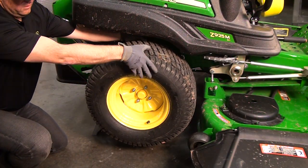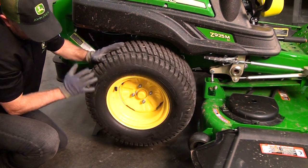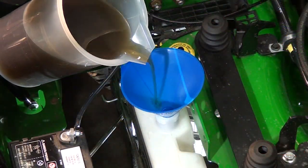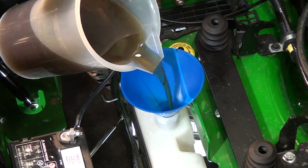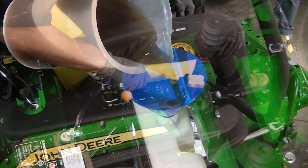Once you have filled the reservoir and pulled the bypass levers, rotate each drive tire by hand one full revolution forward and backward. Next, check the reservoir and fill it until the oil level is between the min and max marks on the reservoir. Once achieved, lower the seat.